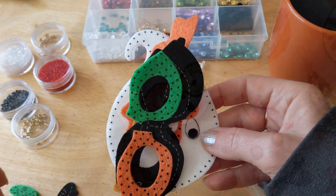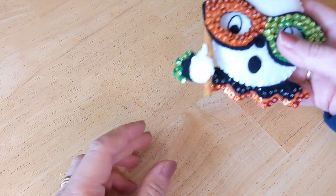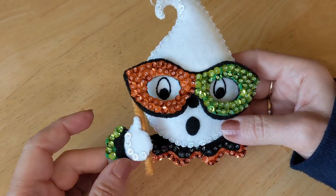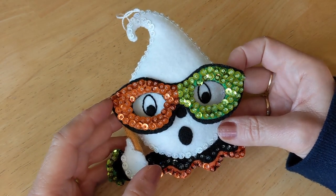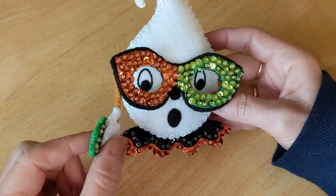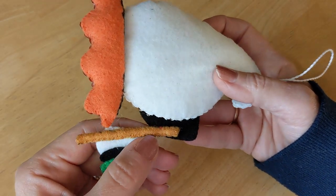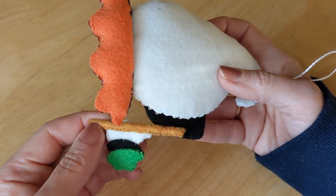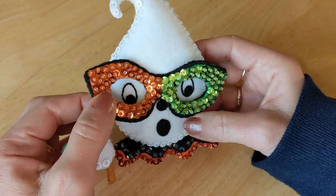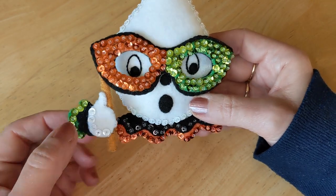I'm back with an adorable finished ghost ornament! Every time I finish one I'm always amazed at how adorable they turn out. She is very cute. I didn't do satin stitching for the nose — I cut a piece of felt instead. I did have a little challenge adding the chenille stem for the stick; I'd never done that before and it was a bit fiddly. I need to figure that out before I get to the spider, because the spider's legs have all the pipe cleaners in them.